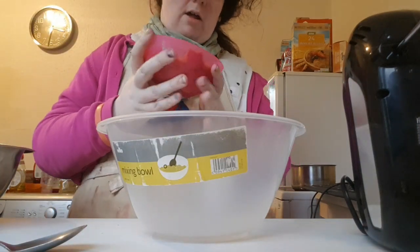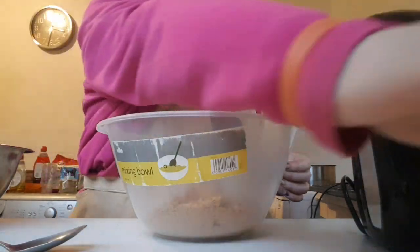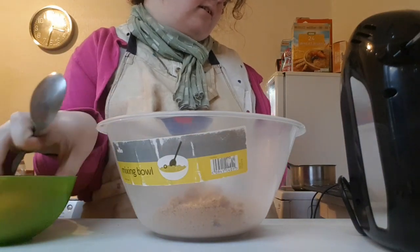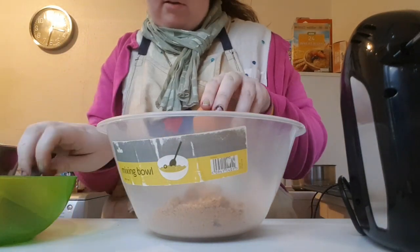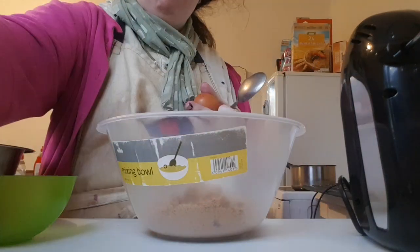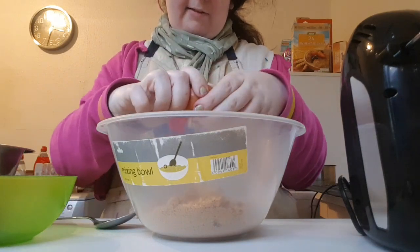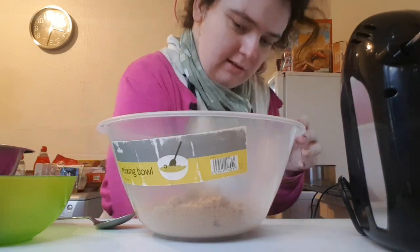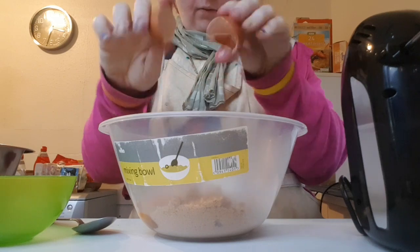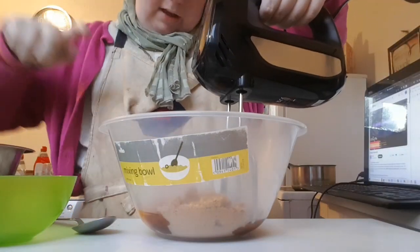Next, we're going to add 190 grams of brown sugar, and then add 3 eggs. Give it a whisk for 3 to 4 minutes.